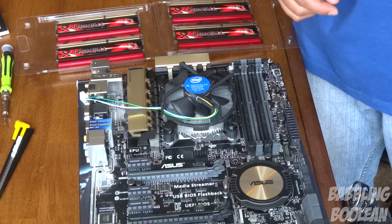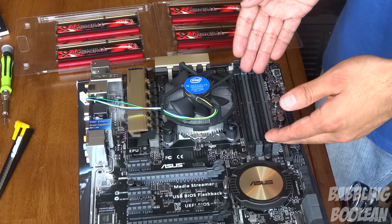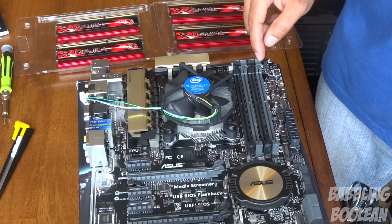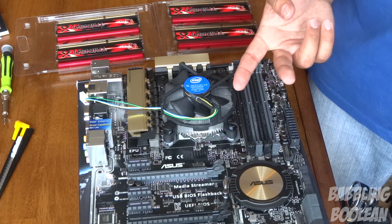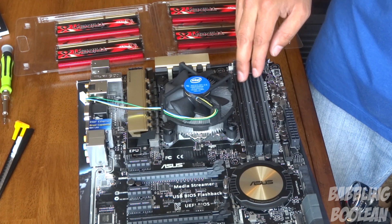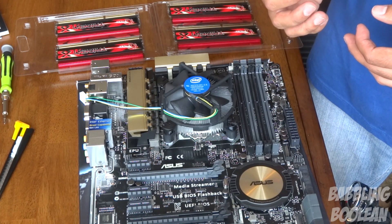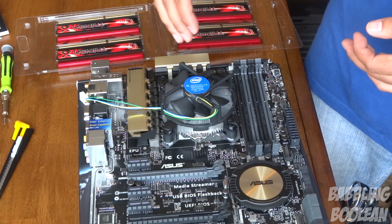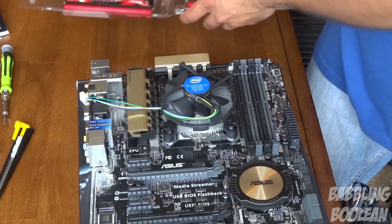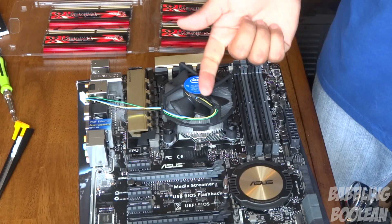Now let's prepare the RAM. This motherboard has four RAM slots — long, slender, and tightly spaced. Mine are color-coded: black, gray, black, gray. If you're only using two sticks, match the colors — black with black or gray with gray — for better memory performance. You should also always use RAM of the same brand name and same speed. I knew I'd fill all four slots, so I bought four identical sticks from the start. If you plan to add more RAM later, try to match the brand, speed, and specs exactly.